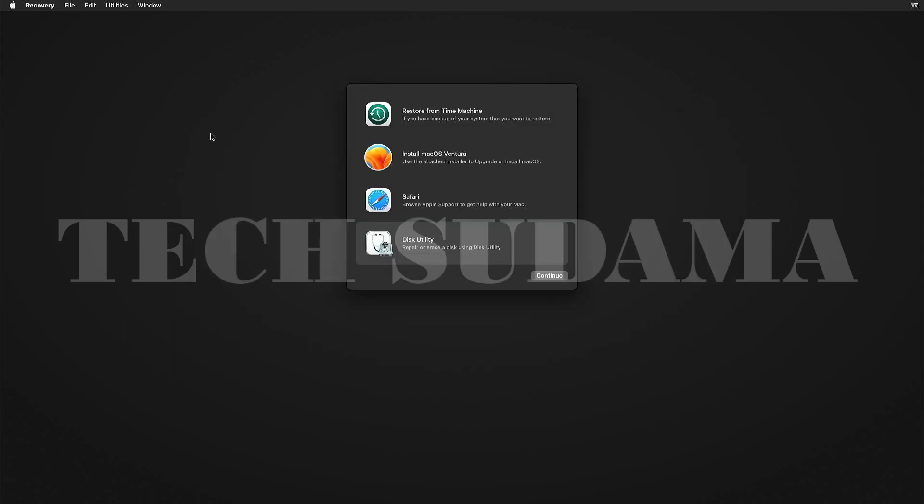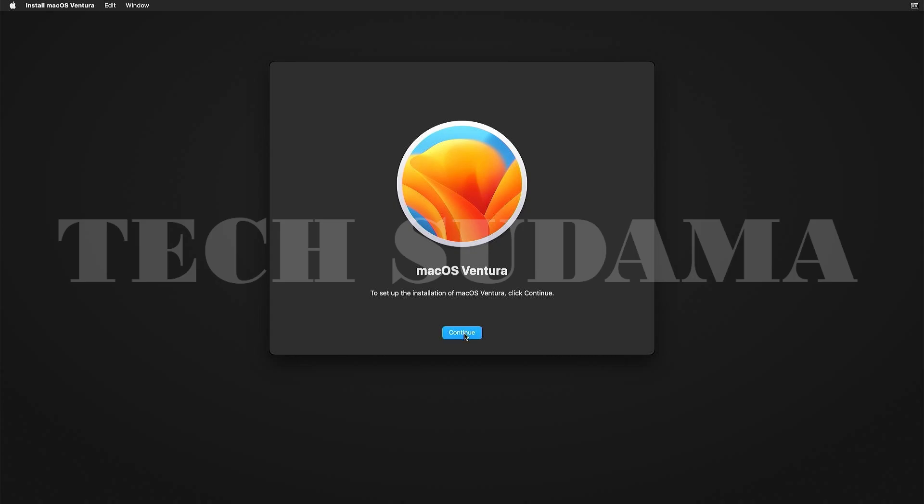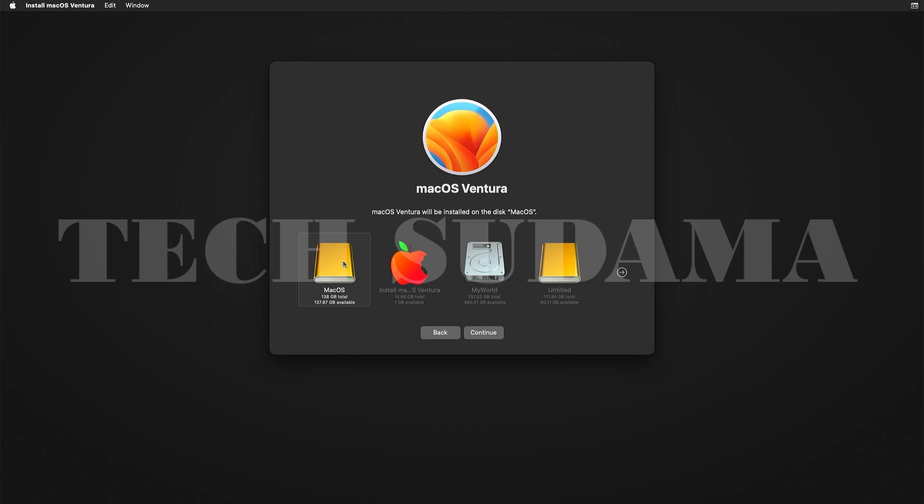The second erase will succeed. Once done, close Disk Utility. Select 'Install macOS Ventura,' click Continue, agree to the license agreement twice, then select the macOS drive you created and click Continue. The installation will take 30 to 40 minutes.